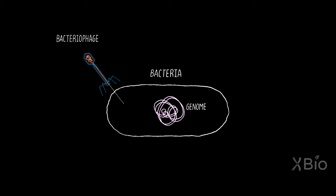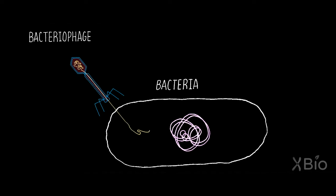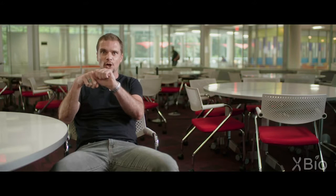When a phage comes in and injects its DNA into the host, the CRISPR-Cas machinery, which is always on, surveilling the cell, ready and on the lookout for an invasive DNA element, is going to recognize this invasive piece of DNA, latch on to it, and scan through that DNA molecule for a piece of DNA that it has high affinity for in terms of bonding and recognizing and targeting.